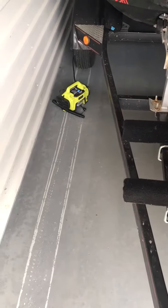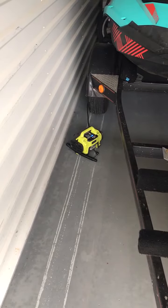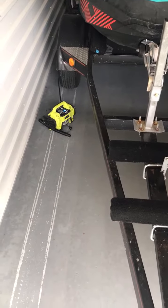I know this video is boring, but I didn't really know any other way to make a fun video about an air compressor airing up a tire. But when I saw my tire flat on my trailer, I thought it was a good opportunity to show this Ryobi compressor off.